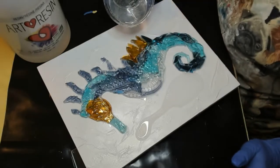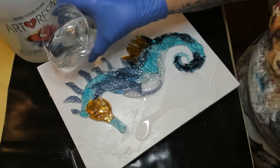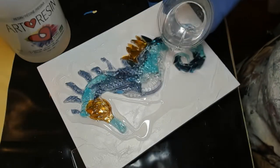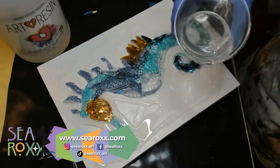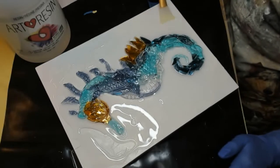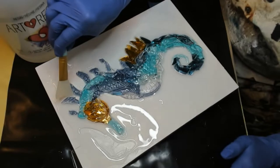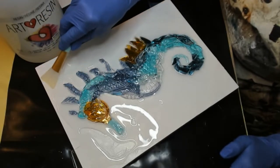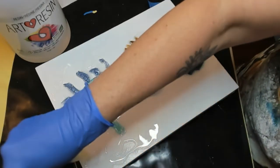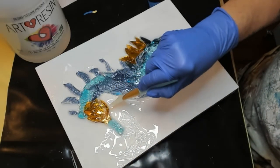Now using art resin again, put a nice layer onto your background. If you have any loose pieces you missed the first time, put a little resin on top of those to secure them. Once you feel like you have enough resin on there, take one of your resin tools and make sure you get it in all the nooks and crannies right up to your subject. Because if you miss a spot, it's really obvious — and for someone like me who's OCD, that would drive me bonkers. And you can tell if you went back in and tried to fix it, because it wouldn't match.